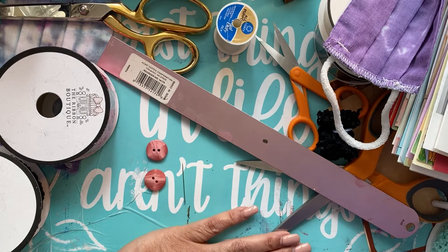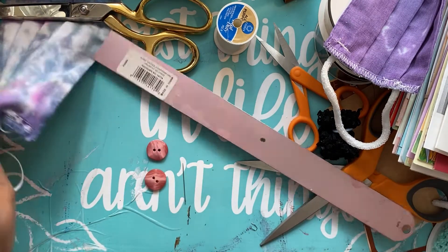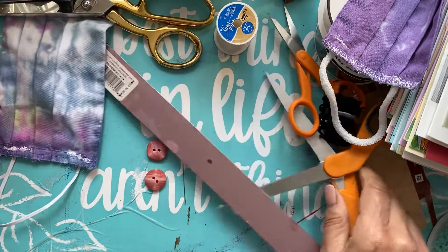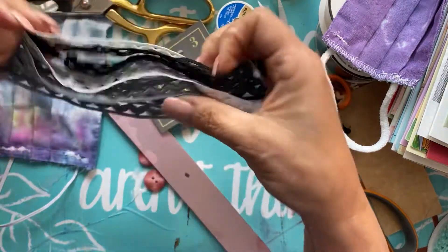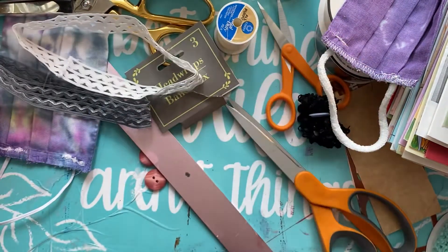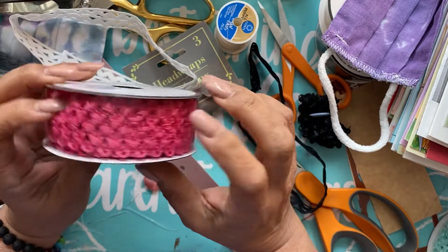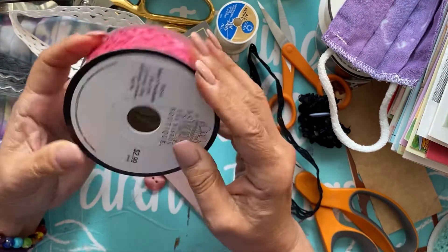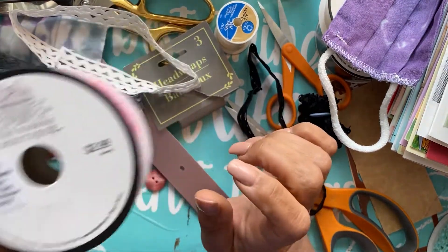My original idea was this: I went to Dollar Tree and thought I'd get a headband, cut it, and put some buttons on it. I got these headbands — three for a dollar. But if you don't want to use those, I got this at Hobby Lobby — right now they have 50% off all their ribbon and trim, so it's $2.99, meaning I paid $1.50, and this has two yards so you can make a lot of little button-grabber thingies.